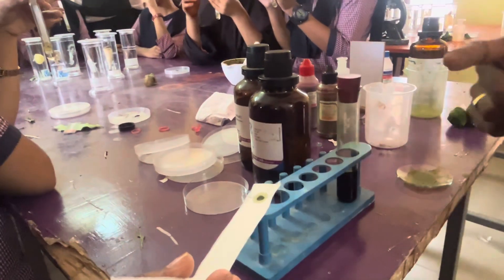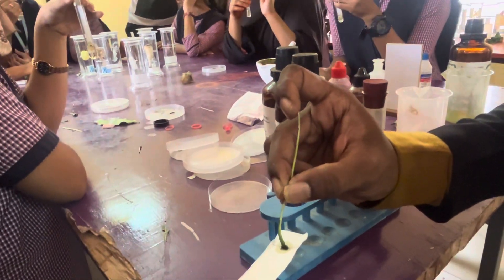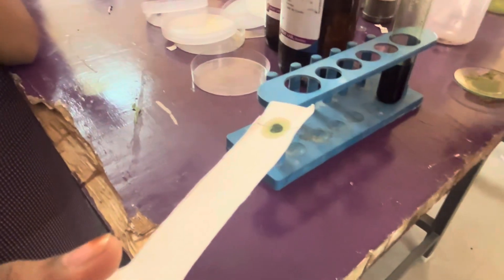We have to make it dry. Likewise, 5 to 10 drops we have to take, and now we are going to continue.